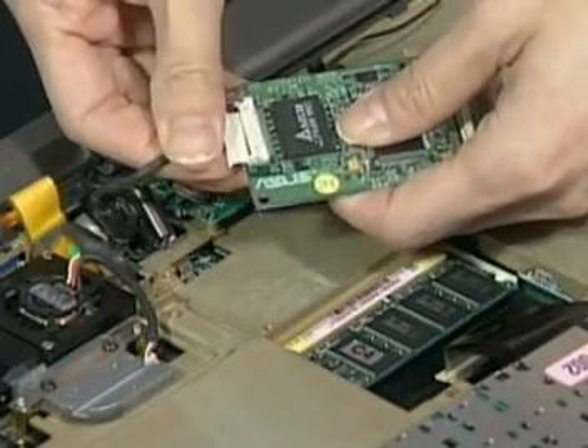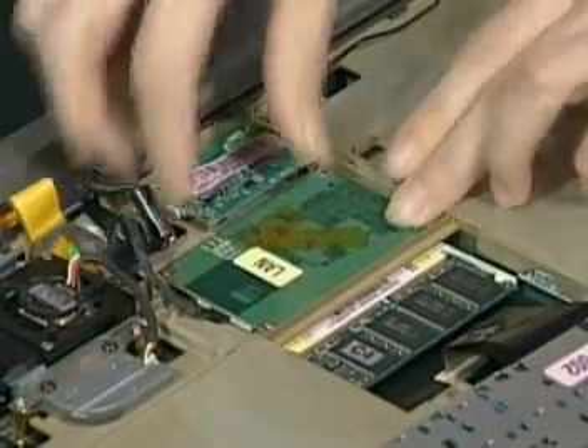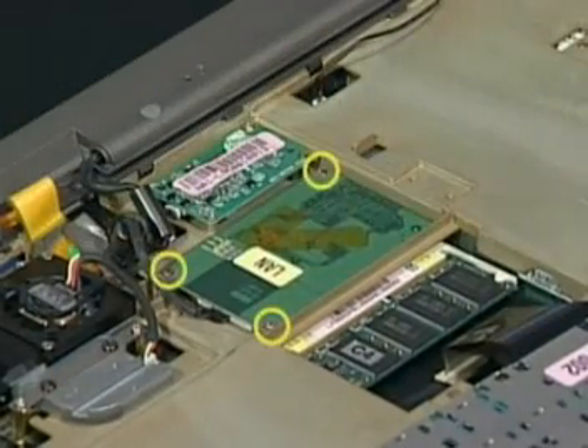Replace the new LAN module and connect the LAN cable. Insert the module into the top case and secure it with three screws here.